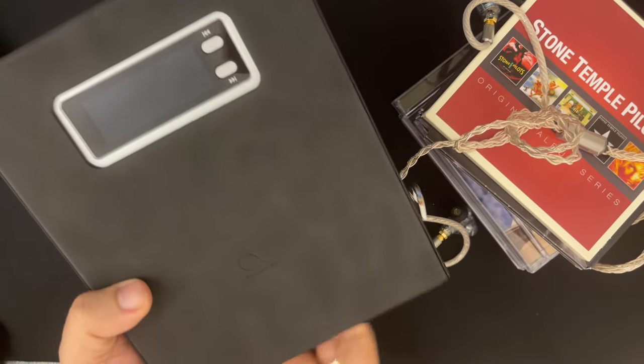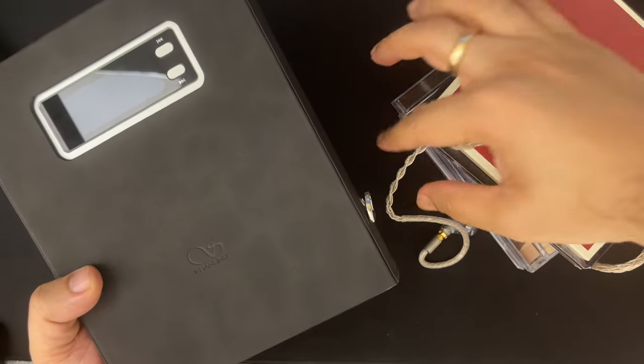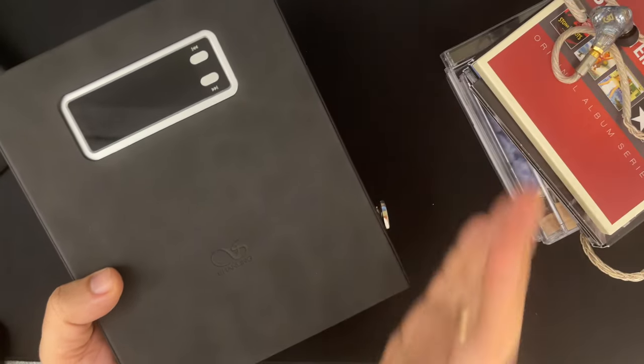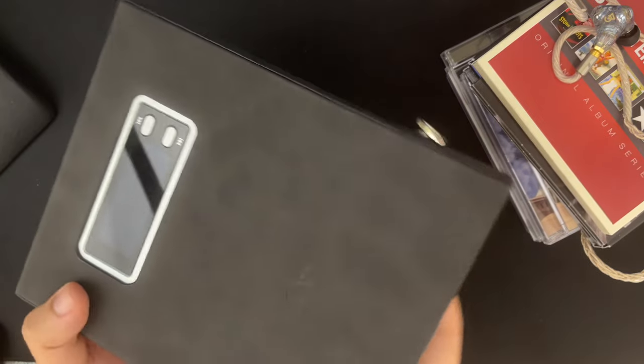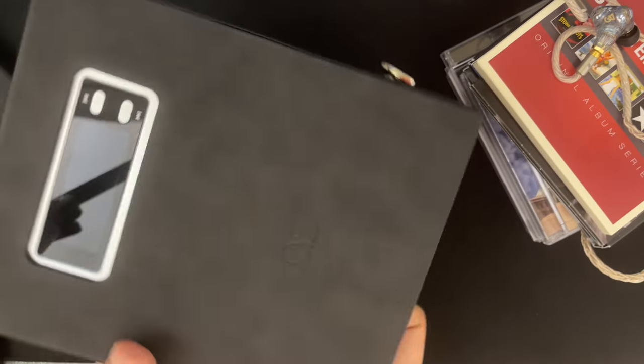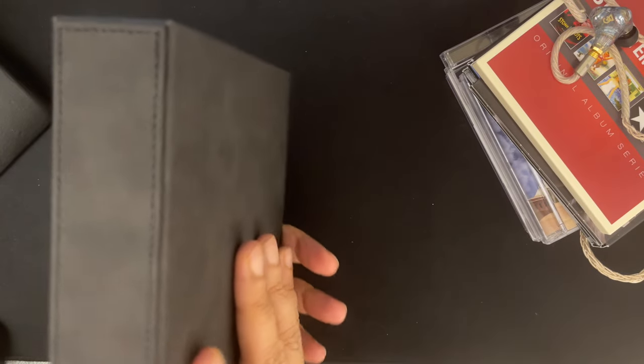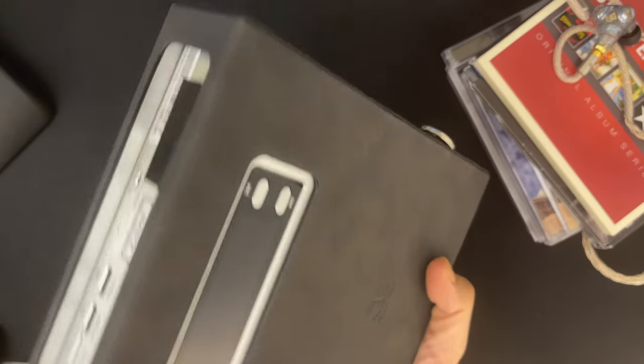In case you're wondering why someone would use anything that's battery operated, it's because battery does protect you from dirty power and it gives you cleaner power. It's not every day that you see something like this, which is a bit of an homage to the CD players we grew up with — the Sony CD players and all that we grew up with back in the day.